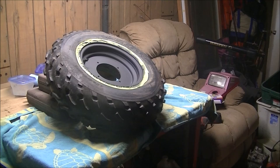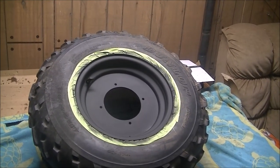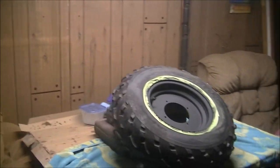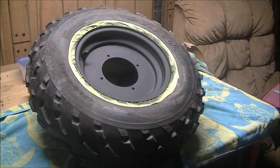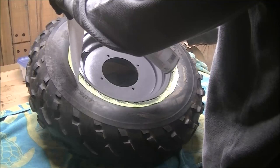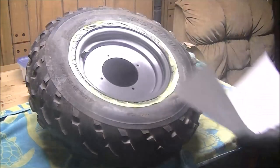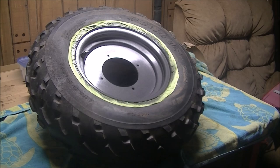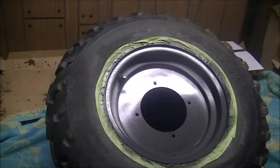What I did was after sanding, I masked the rim off the tire, sprayed it in black primer, and now I'm gonna paint it metallic silver. You get yourself a $5 can of spray paint — nothing spectacular — and it'll look pretty good. Just spray it — look at that, flowing real nice, nice metal flake.